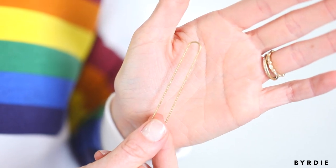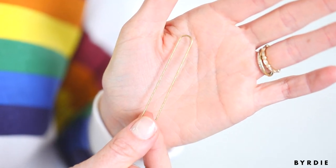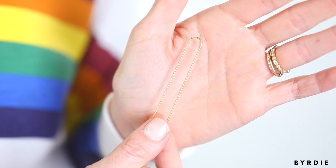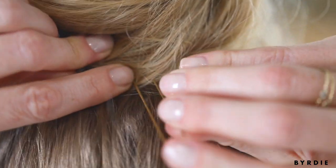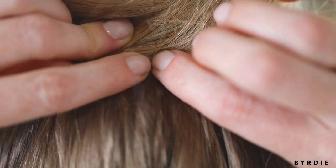Now here is the crucial part — your pins. I love to use these Y3 Park pins because they have tons of grip on them. I always like to start pinning where the ends of my hair fall in the updo or the style, or in this case, the messy top knot. So there's one.